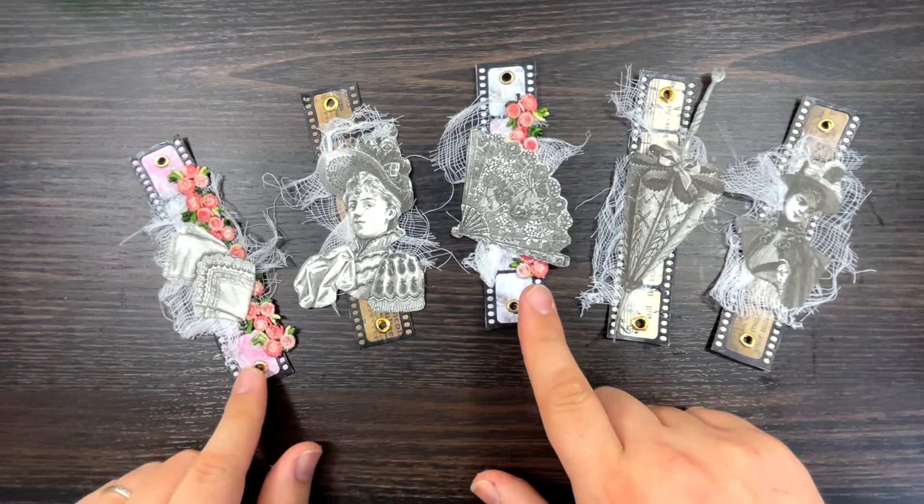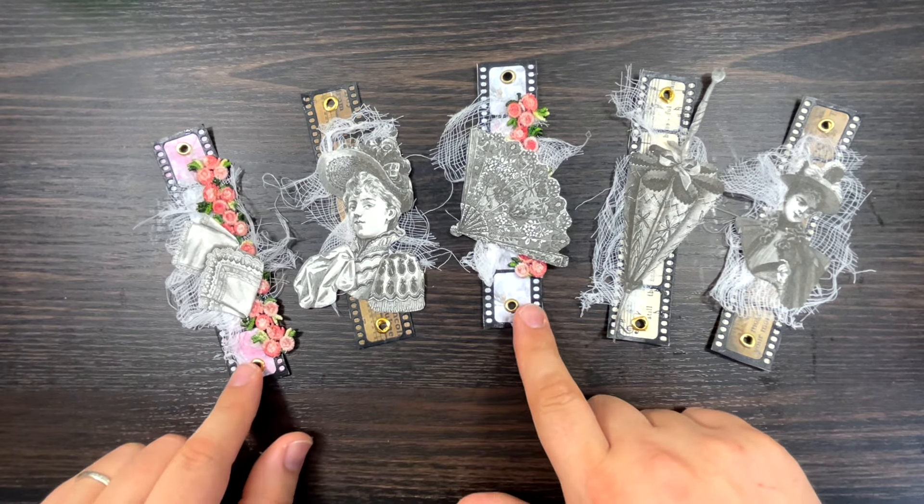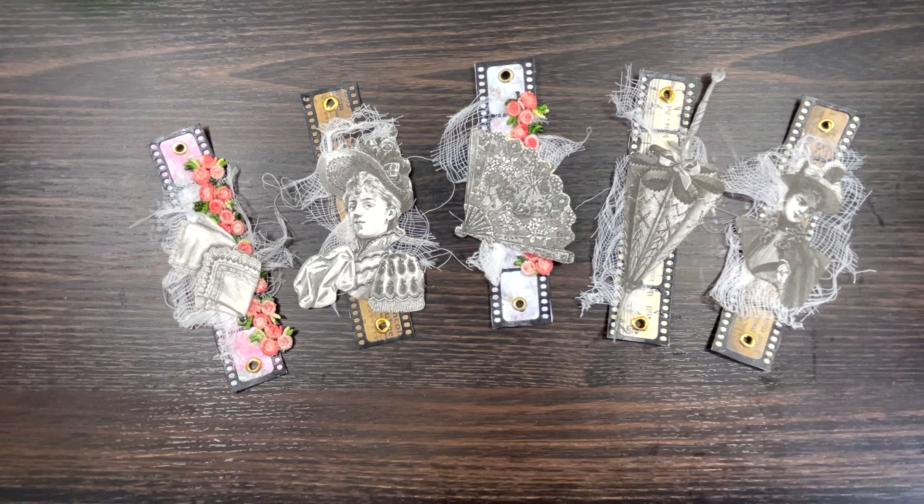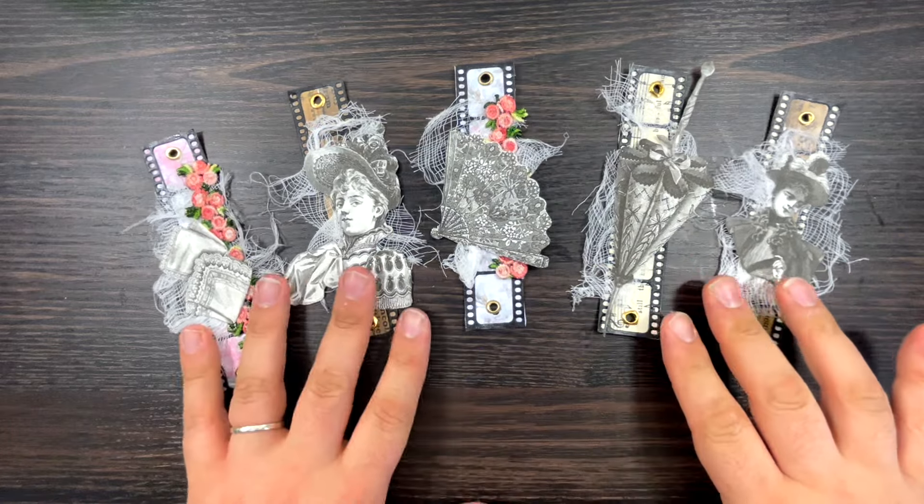These are my VIP Lounge papers for this month. Every Wednesday, as you guys know, we do a video showcasing my VIP papers just to give my VIP members some ideas of what to do with the papers. It's a subscription, it's fabulous, it's super value for money, and I've had a lot of fabulous feedback from the members. So keep watching and let me show you the papers.